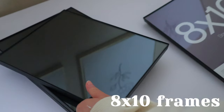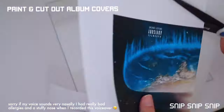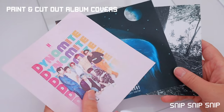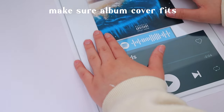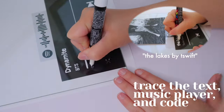We are kicking off DIY number one with some cool trendy Spotify album plaques. I've seen these all over TikTok and Pinterest and thought it'd be fun to try it out myself. I just bought some 8x10 frames, took out the glass part for the plaque, and then printed out the music player and Spotify codes for the songs that I wanted.